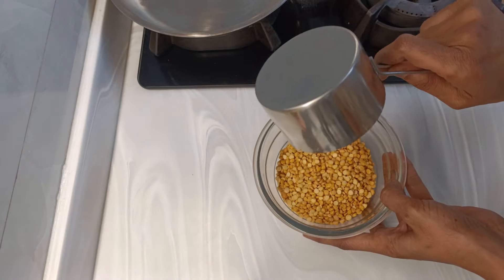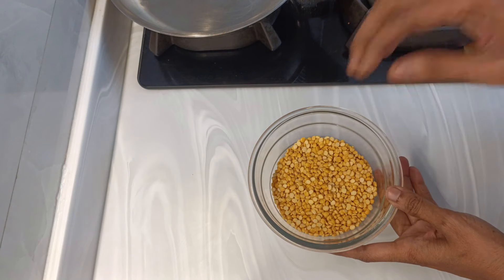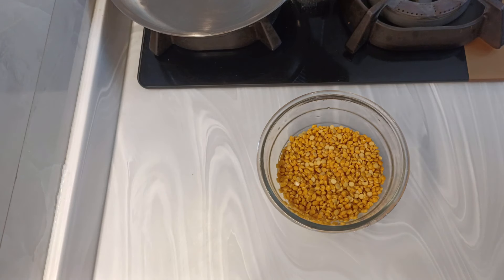We'll soak one cup of chana dal for three to four hours till it becomes soft. Wash the dal well and soak it for three to four hours in cold water, or if it's hot water you may soak it for two hours, till it becomes soft.